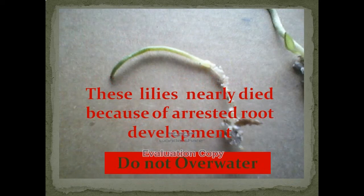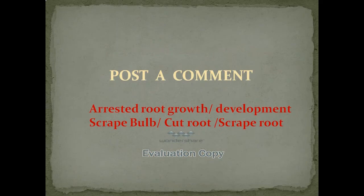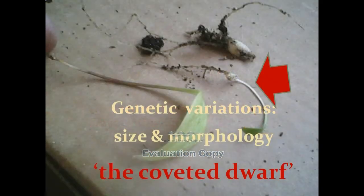Here is a lily. All my lilies nearly died because of a rusted root development. Do not overwater. I saved them all by putting them in a relatively dry 50-50 No Damp and perlite mix.